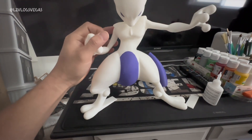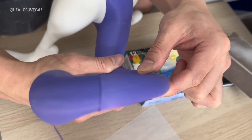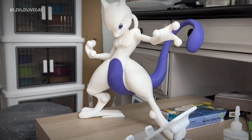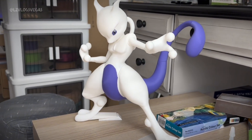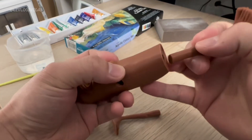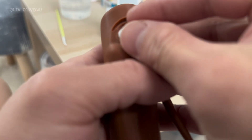The user interface is straightforward and intuitive, and thanks to pre-designed STL files on websites like MakerWorld and Thingiverse, you can start printing really cool things like this 1 foot tall Mewtwo. The possibilities are absolutely limitless — you can make anything.